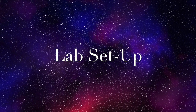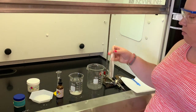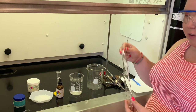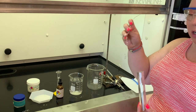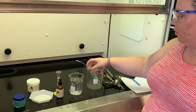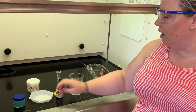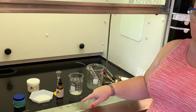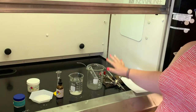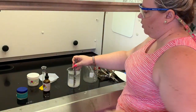Today's lab is the freezing point depression lab. Here in my hood I have everything that I need. I have a large beaker — that's where our ice bath is going to go. I also have two test tubes that are kind of fitted together; the big one is just for insulation. I'm also going to have the stirrer in there when we start freezing our sample. I have some water, and we're going to dissolve about 50 grams of salt. I also have the cyclohexane. The first thing I'm going to do is dissolve the sodium chloride, the salt, into the water, and then we'll pour that over the ice bath.